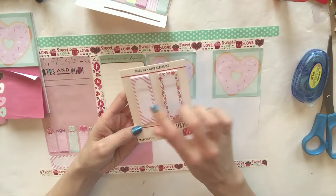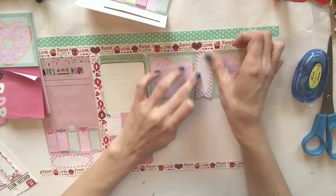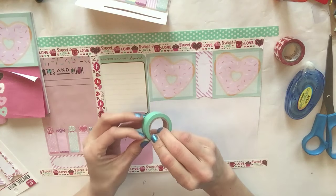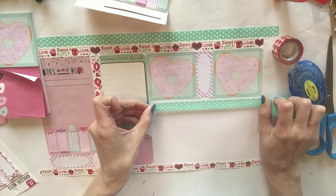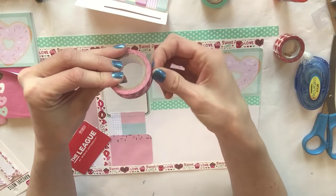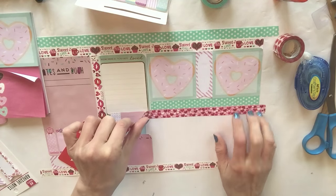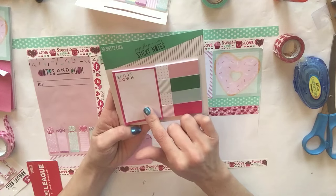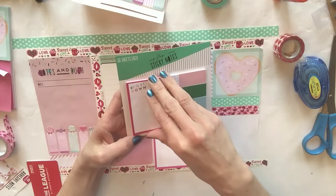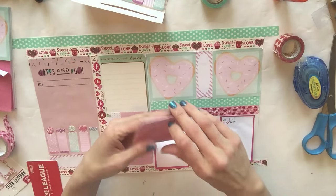Now we're going to add the same little flag to the center here. By doing this instead of using washi you're giving yourself more room to write things on. We're going to take this same pastel mint green polka dot - I got this from Hobby Lobby - and put it right here underneath. This one is also from the Dollar Tree last year's collection. Now I'm going to grab two more sticky notes from this one. The reason for using all of these little note sheets is to give yourself room to write on, because we're not actually scrapbooking - we are making a planner insert.